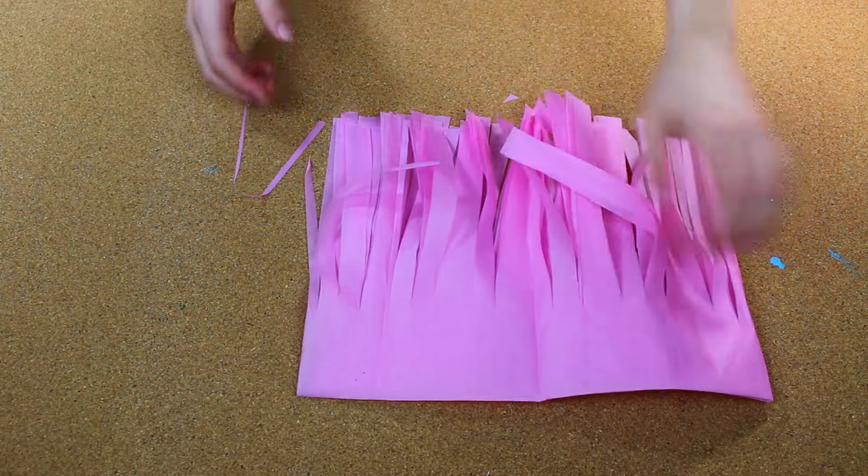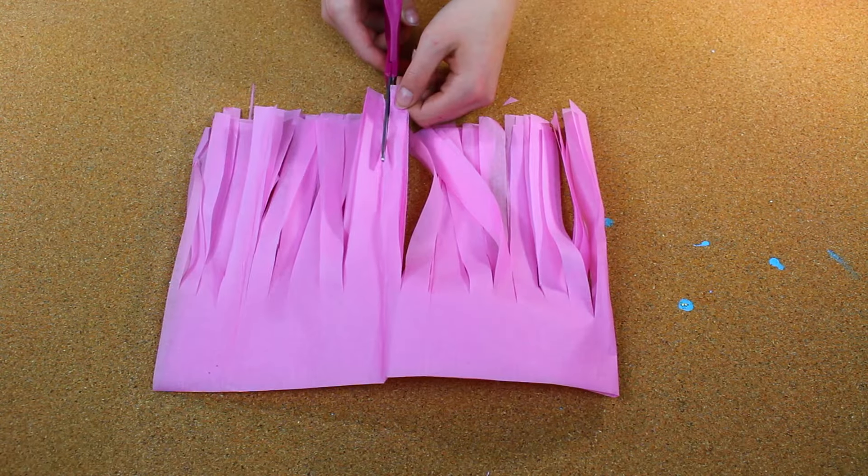After you cut your strips, unfold it once, and cut right down the middle.